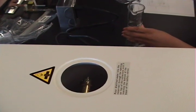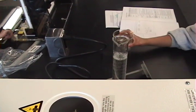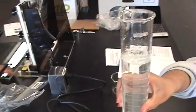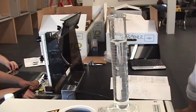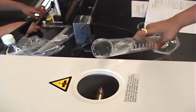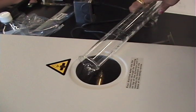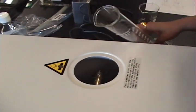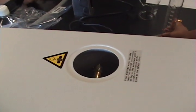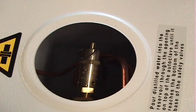We will re-measure because the cylinder only held 200 ml. Once again pour it into the reservoir. Now close the reservoir — it is now filled with 450 ml.